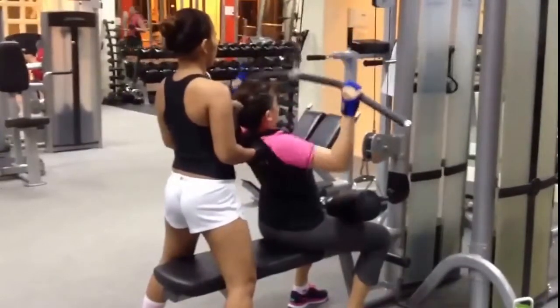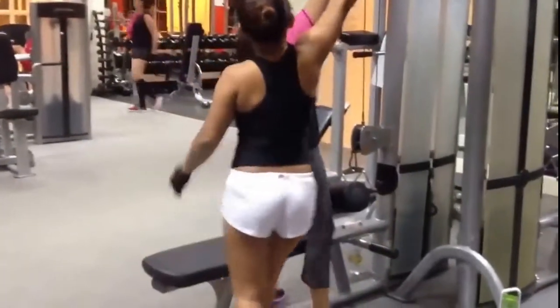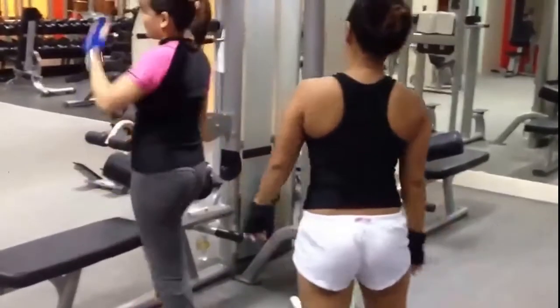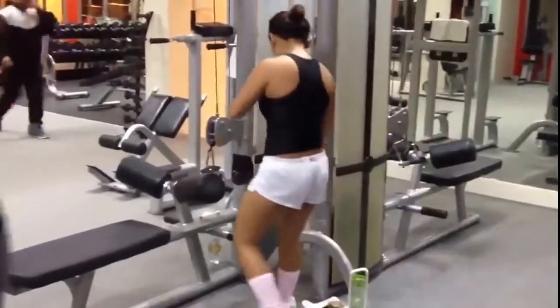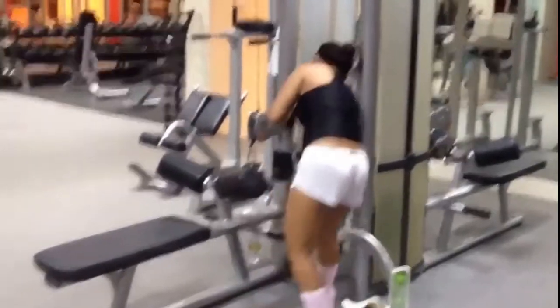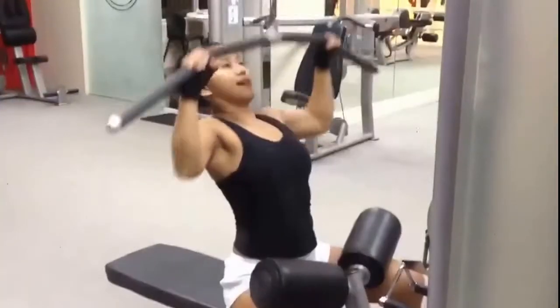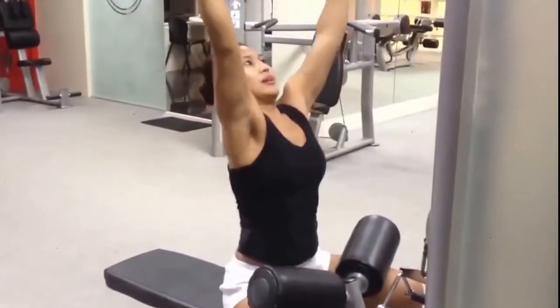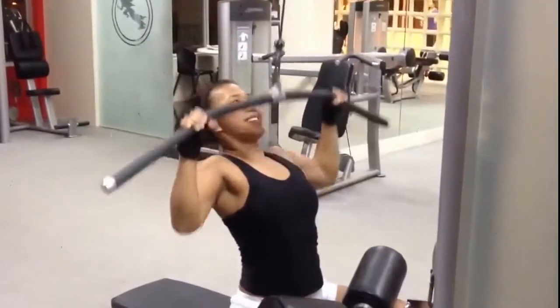Here we have a new person trying to get it. Trying to focus on her pulling her elbows back and squeezing her scapula in the back. That way you can work those muscles back there. Elbows back. Squeeze those scapulas all the way up.